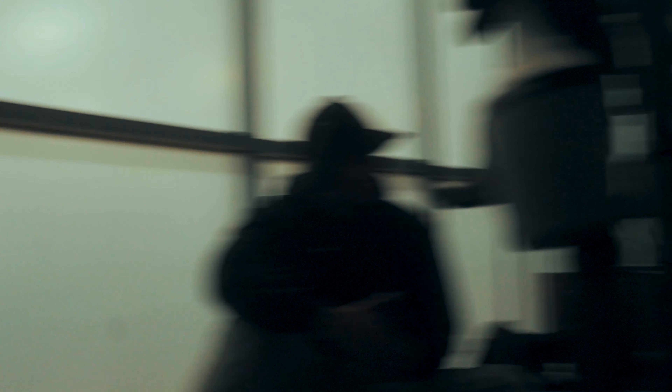Chest day, back day, neck and forearms day — we're doing lips and toes.